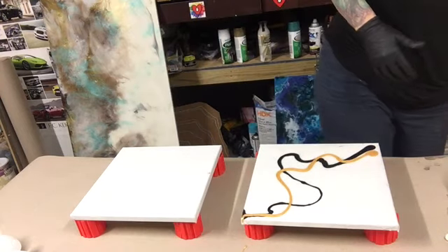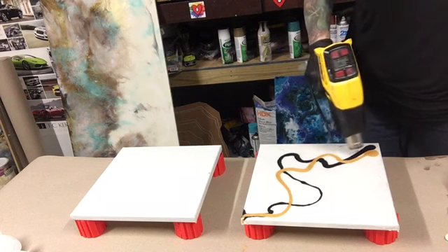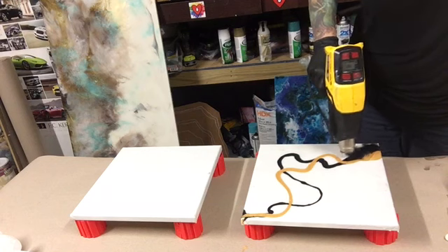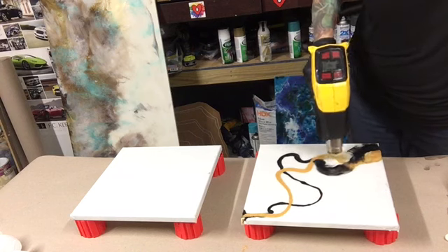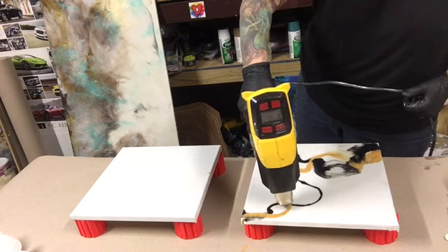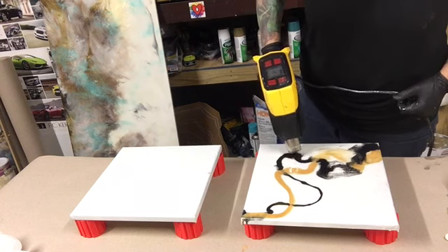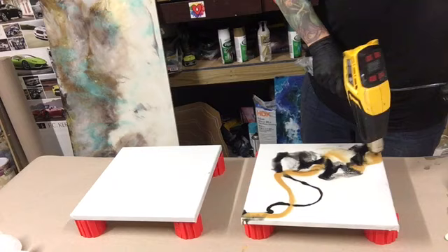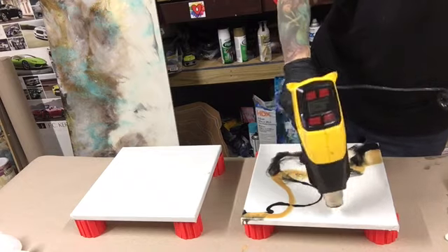Now I'm going to heat it up with my heat gun and see what we come up with. When you use your heat gun you can make your pigments do a lot of different things — you can push them into each other, you can pull them away from each other. Try to be a little bit creative with your heat gun. Plus, this helps pop all the bubbles; you definitely don't want bubbles in your resin.